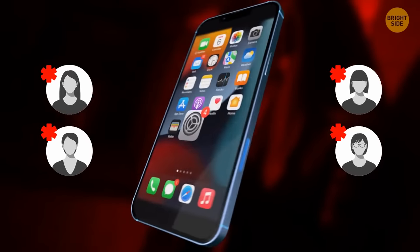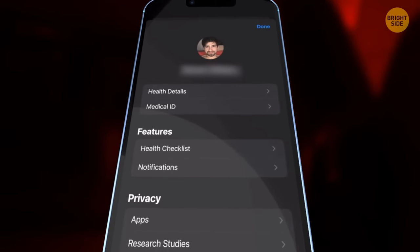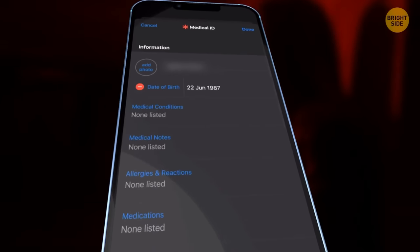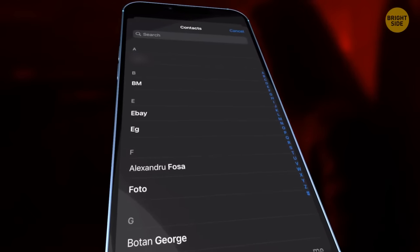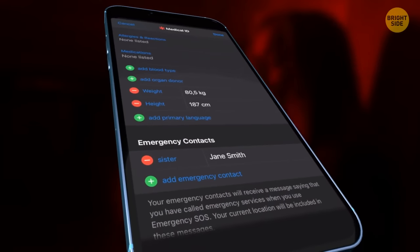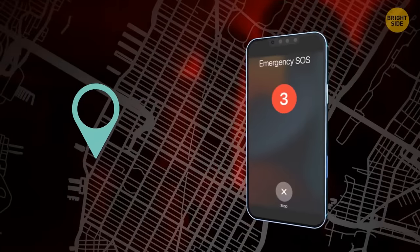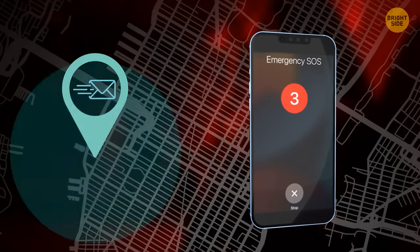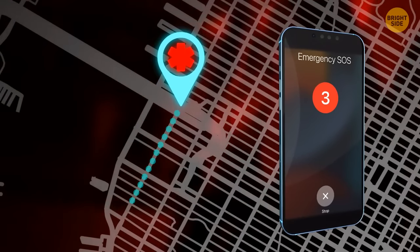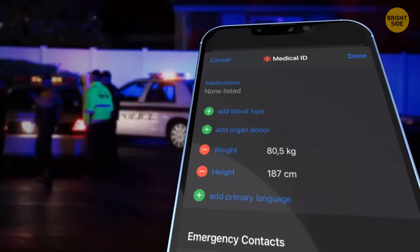To use this feature to the fullest, assign your emergency contacts. Go to the Health app, click on your profile picture, and select Medical ID. Tap Edit, scroll down to Emergency Contacts, and tap Add. Select one or several people and specify their relationship to you, then tap Done. In case of trouble, your iPhone will text your emergency contacts your current location and let them know you've activated the SOS. If you're moving, they'll be updated on your final destination. You can also fill in all your medical data in case you're unconscious and need first responders' help.